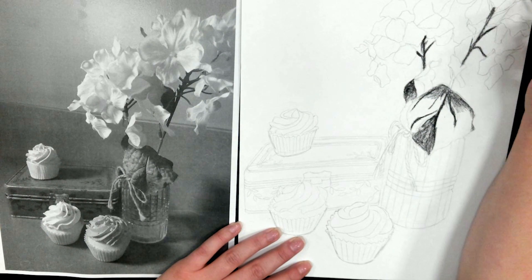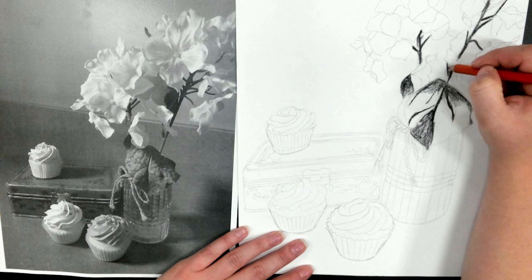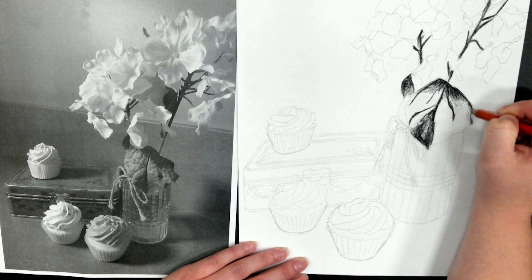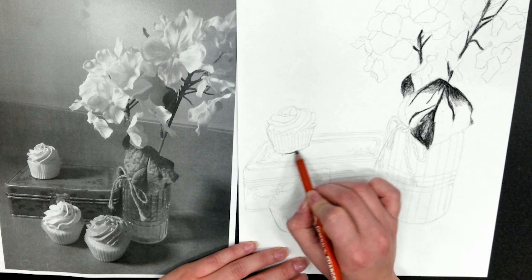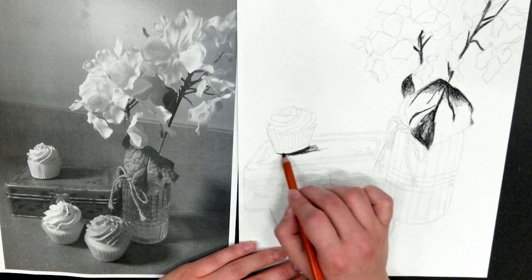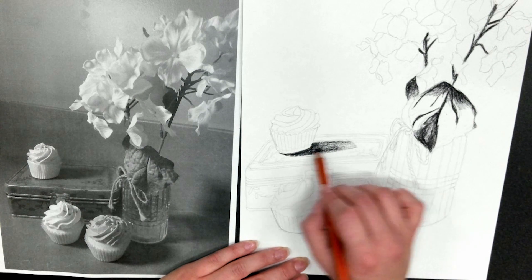In this step, I'm using the 2B pencil. The B means it's a softer lead, but the low number of 2 means it's a little bit harder and stronger than our 6B pencil. That is important for this step as we are going to mark out all of the really dark shadows, but we don't want to fully blend them yet. Fade out every shadow just a little bit, but do not blend with your finger or with your blending stump.